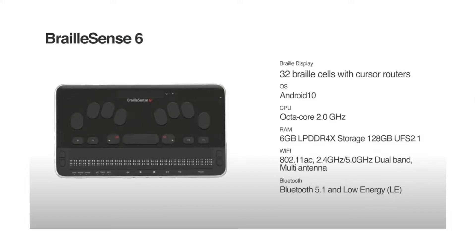To summarize the system upgrades: we now have twice the storage at 128 gigabytes, twice the RAM at 6 gigabytes, a modern octa-core processor, and with Android 10 plus 4 USB ports, we support a ton of peripherals and modern applications.